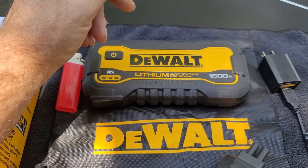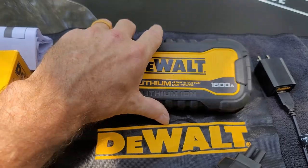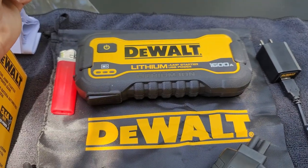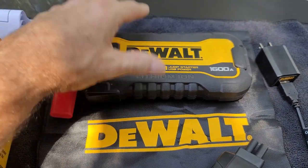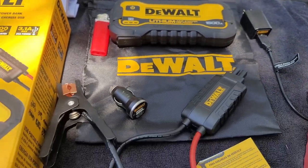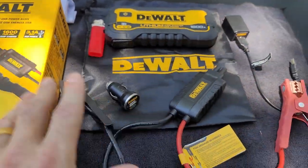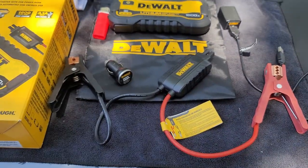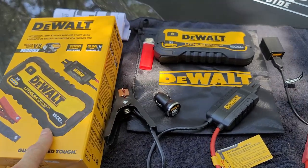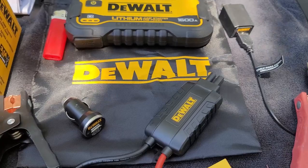Lithium Ion — things have changed and they've gotten a lot smaller than the things we used to have to carry. If I would have sat my Stanley Fat Max up here, it would have took up this whole square where all of this is spread out — it's bigger than this box. Yeah, it's a small package but it's got some power.